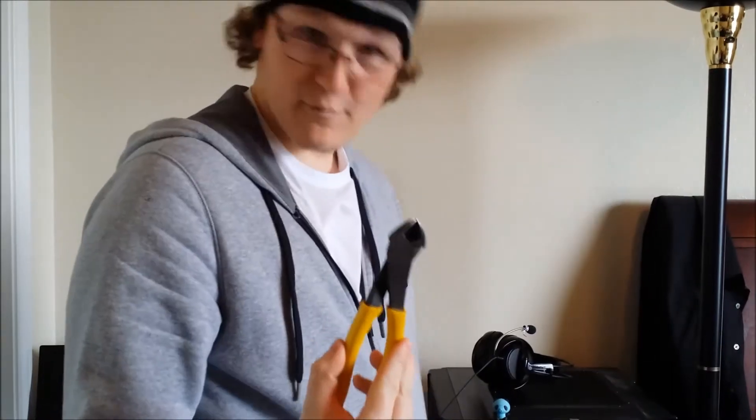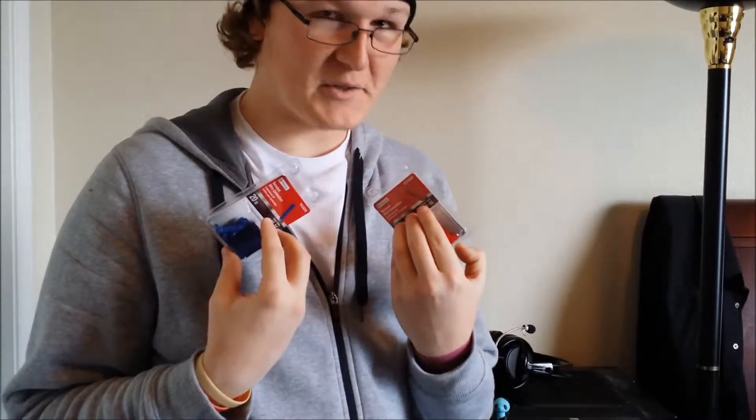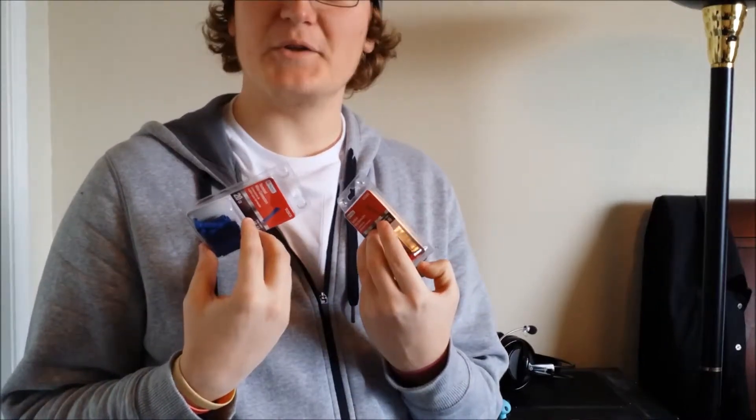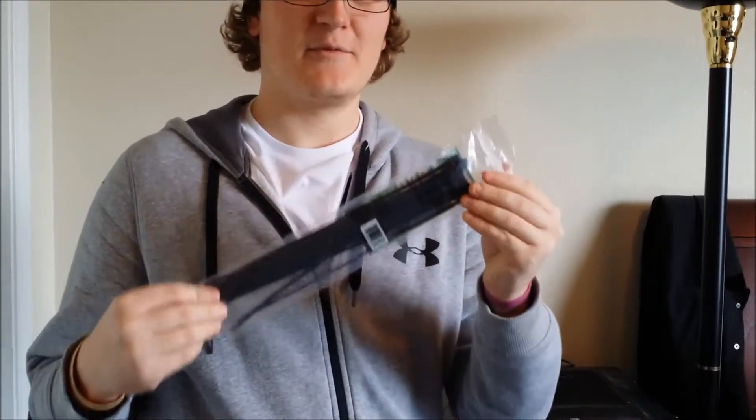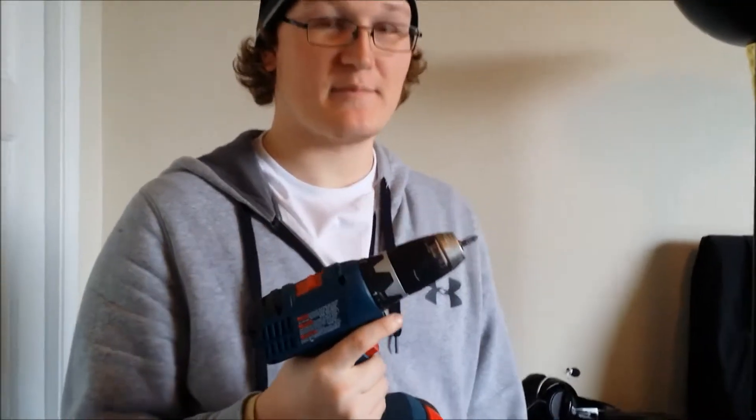Tools I'll be using: a screwdriver, wire cutters, terminal wire connectors for a sub-project, a flashlight just in case, a drill because I don't know when I might need it, leftover duster to keep things clean, and a knife.